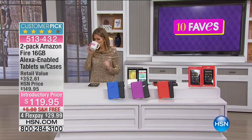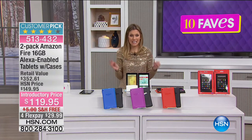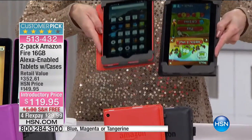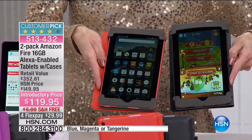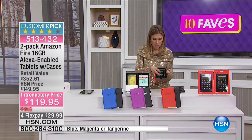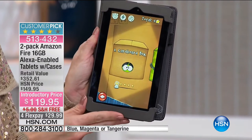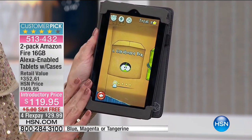Now we're talking about one of the top-selling items here at HSN — a seven-inch tablet by Amazon, and you're getting a two-pack. This is our Amazon Fire. Normally you'd think you're buying one tablet for $119.95 — nope, you're getting two Amazon Fire tablets. They're seven-inch with a touch screen. Great visuals, great color — if you have a touch-screen phone you can easily use this. We've taken $30 off the price.